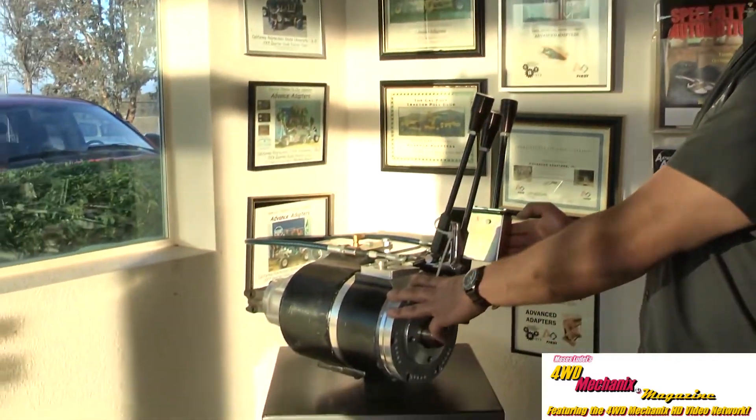Today we've talked about our Rubicrawler and demonstrated how it functioned in a vehicle and with our cutaways. We've also demonstrated the two-speed Atlas and our cutaways. Now, our flagship product is our four-speed Atlas transfer case.